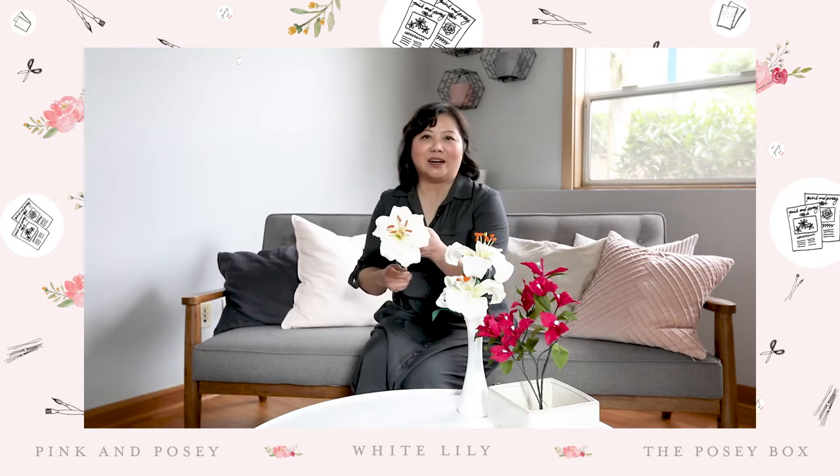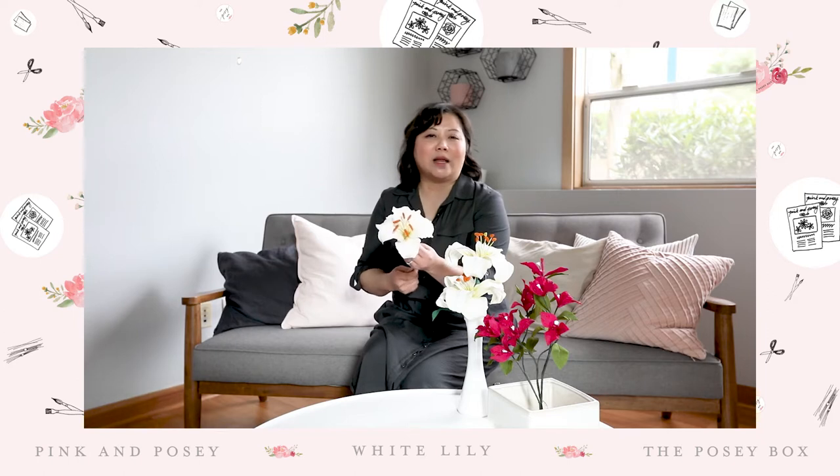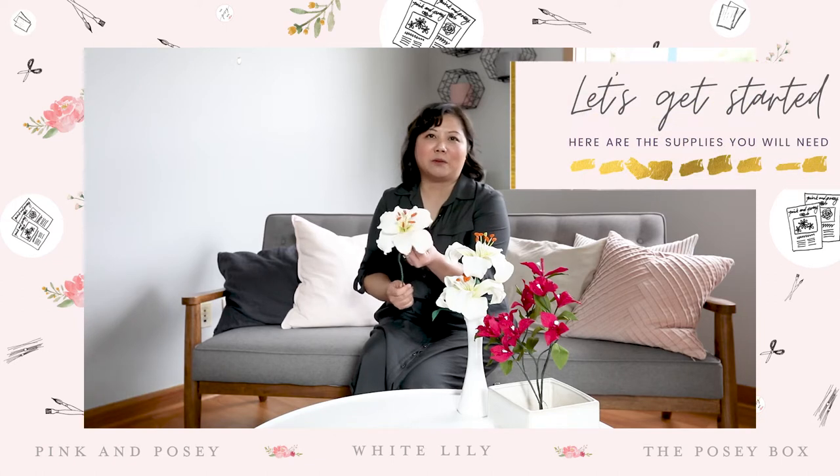They've asked me to show you how to make a white lily, which is this right here, and I'm so excited to show you what Italian and German crepe paper is all about and how you can take a flat dimensional piece of paper and create a beautiful paper flower.